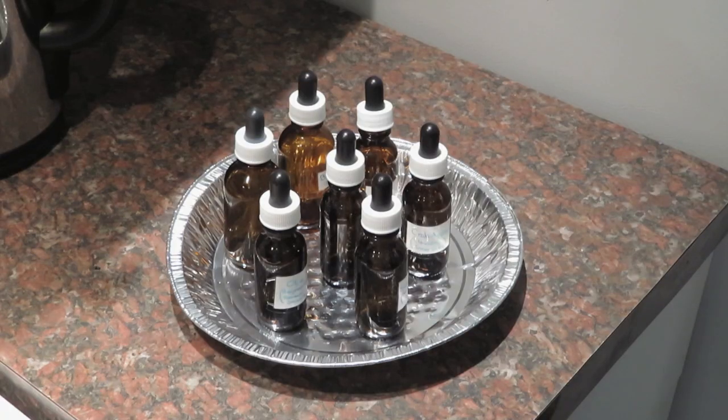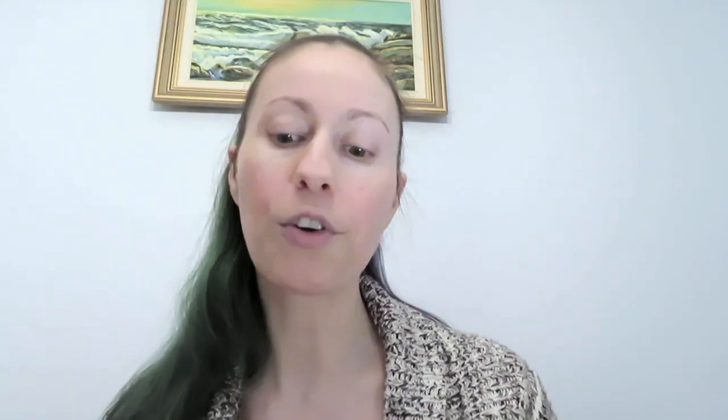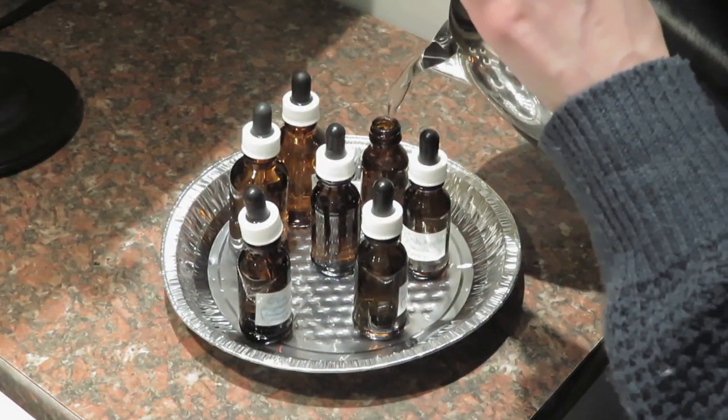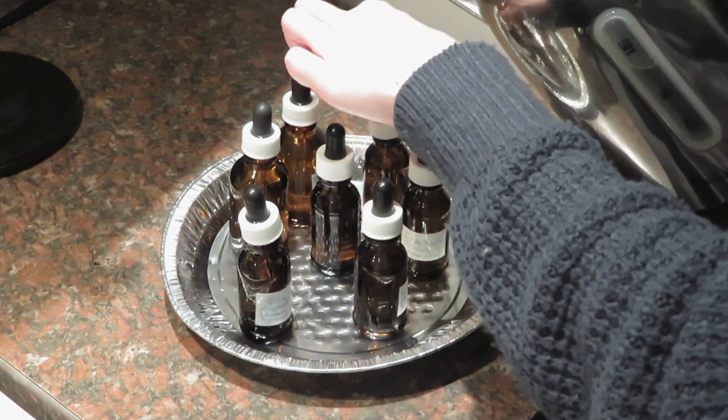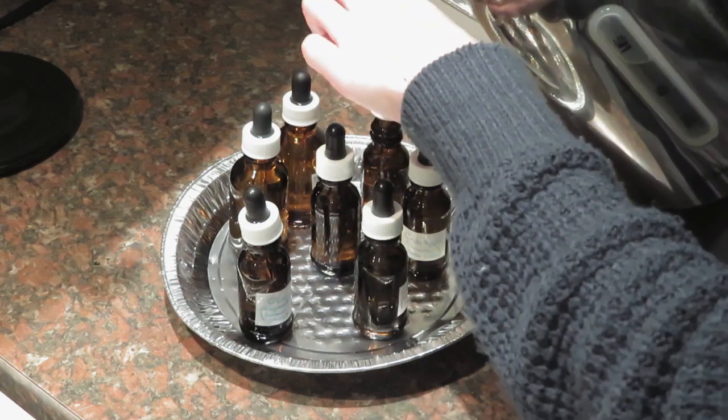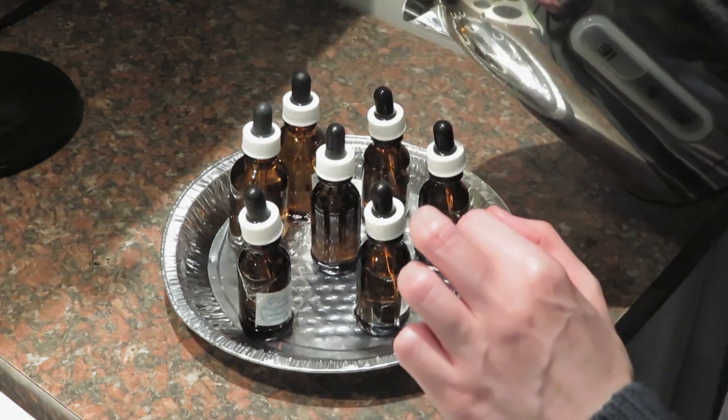The first step in preparing Bach flower remedies for the eyedropper bottles is to sterilize the bottles. Boil water and pour it into the bottle. Fill the eyedropper and then squeeze out two or three times. Refill the eyedropper, refill the bottle, place the eyedropper in the bottle, and I like to pour over the bottle as well. Then you can let it sit for about 10 to 15 minutes before emptying.